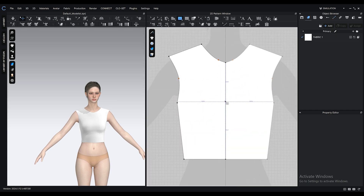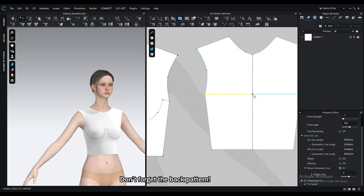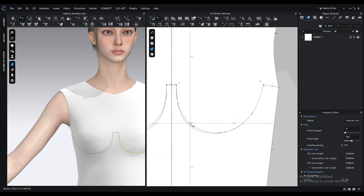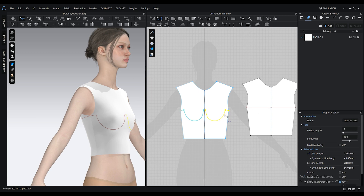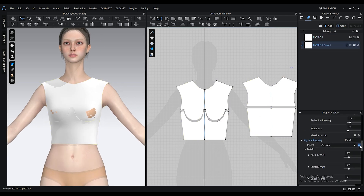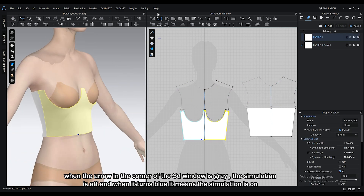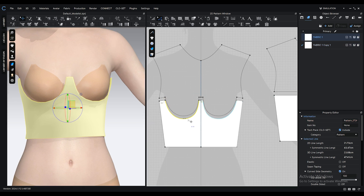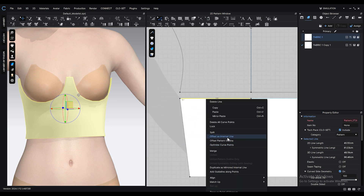Now let's add some internal lines. Don't forget to hold down the Ctrl key for curve points. You can edit the points and segments with the edit pattern tool, and edit the curve points with the edit curve point tool. Double click on one segment of the internal line so the whole internal line gets selected, then right click and select cut and sew. Make a copy of our fabric, bring down the new fabric's opacity to zero, then drag and assign it to these patterns. Hold down shift key and select these segments, right click, select offset as internal line, and in the window that pops open, click OK.